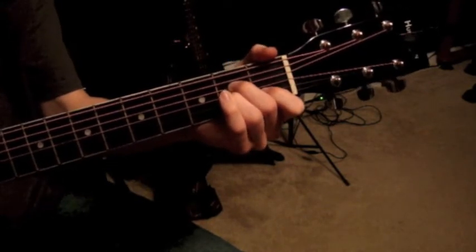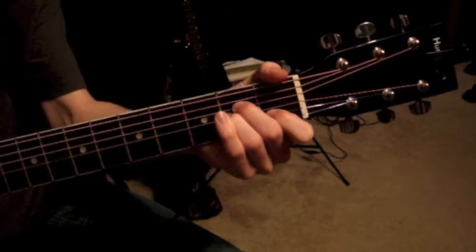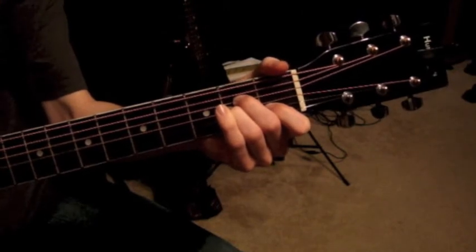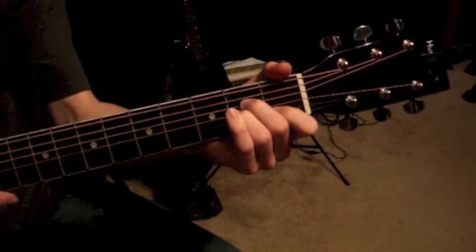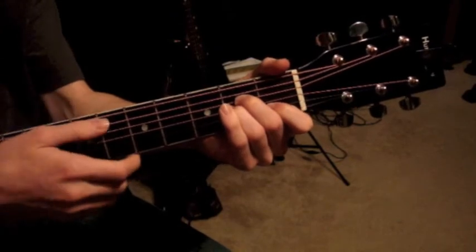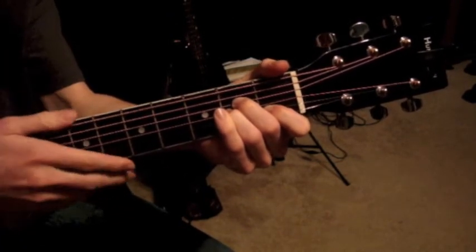When we play those three strings that we have our fingers on, it does that. We have a chord that's three notes, all different — they make a chord — but we want it to sound a little more full, like that. To do that, we play every other string open except for the lowest one. If we played that open, it just kind of muds it up.